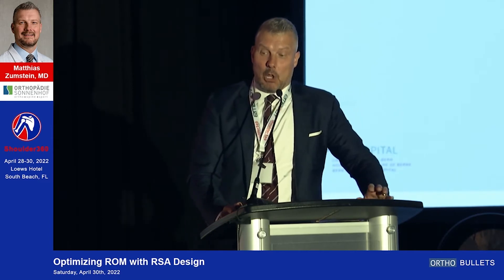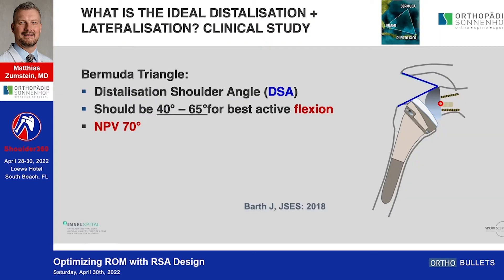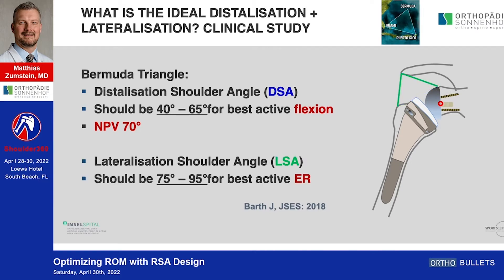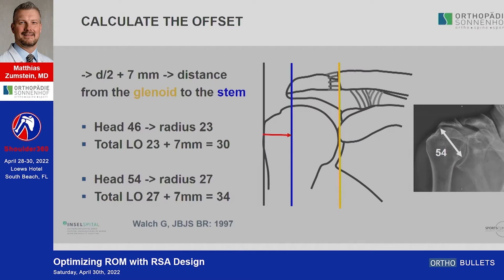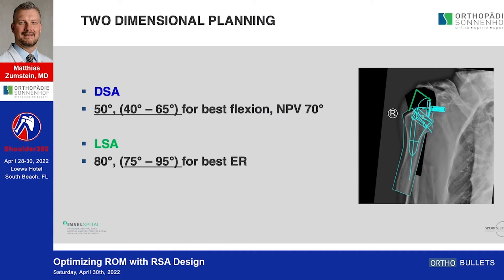For global range of motion I personally use the DSA angle of Johannes Bart. Interestingly, if you distalize more than 70 degrees there is a negative predictive value where deflection decreases due to over-tensioning of the deltoid. Lateralization is also important — the LSA should be between 75 and 95 degrees. I calculate the total offset for every individual patient, because a patient with a 46mm diameter is different from one with 54mm, and then I determine how to lateralize using the system on both the glenoid and humeral sides to reach anatomic lateralization.